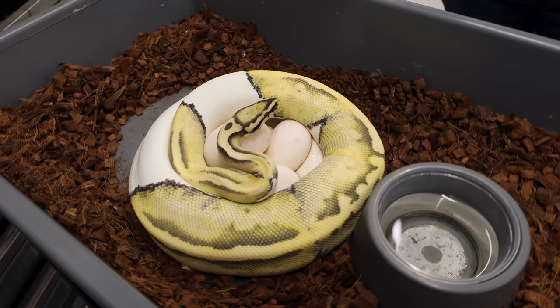Welcome back to another episode of JK Pro Tips. Today we're going to talk about how to set up an egg box. We have an amazing female, an incredible desert ghost female on eggs. It's the perfect time to show you how we make the boxes, how we get the eggs from the mom, how we orient them, and set it all up — the whole process start to finish.